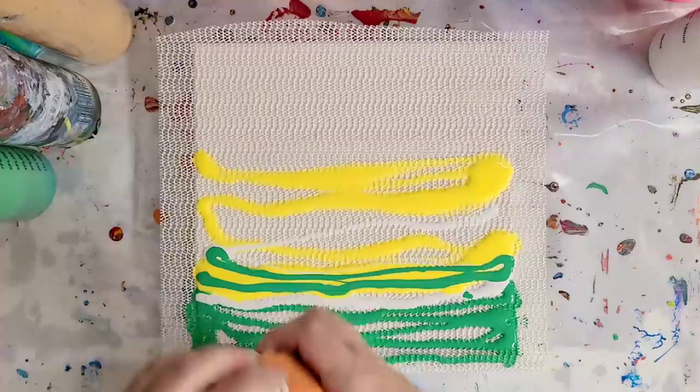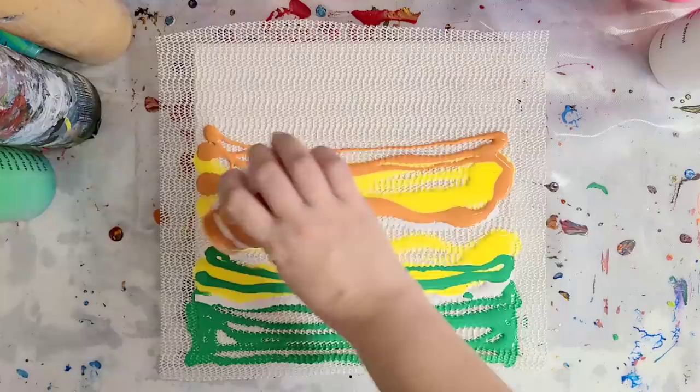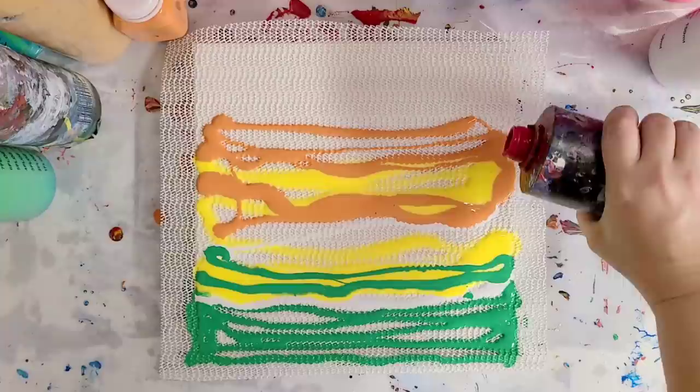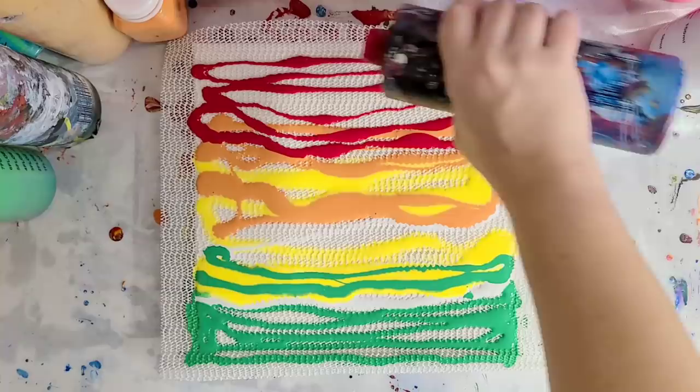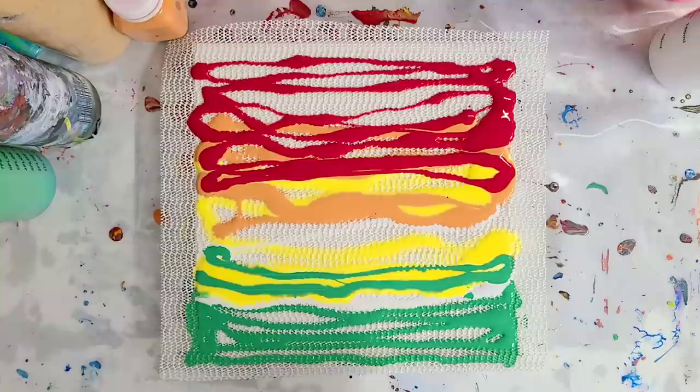We're going to go in here with some orange — this is a custom color that I made, so I couldn't exactly tell you what's in it. Next, we're going to go in with some red, which is also Artist Loft Flow Acrylics. I'm overlapping these colors. I like my newer squeeze bottles because the spouts work. On my older bottles, the spouts are all clogged. I'm not putting down a lot of paint, guys — this may look like a lot, but it's really not.